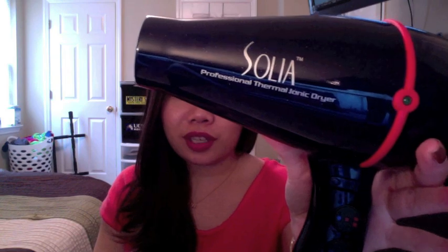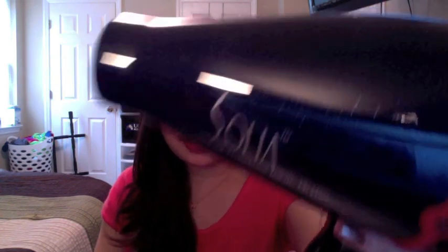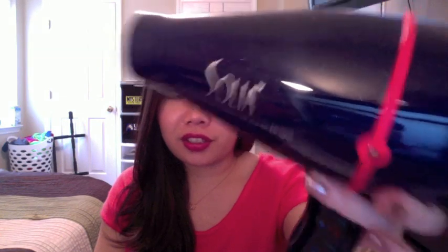The blow dryer that I have is the Solia Professional Thermal Ionic Dryer. It's a really pretty dark blue color and you can see there's glitter in there too. The idea of having an ionic hair dryer or an ionic hair tool is that it produces millions of negative ions. It's supposed to help produce more shine, make your hair smoother and healthier, and also cut back on dry time.